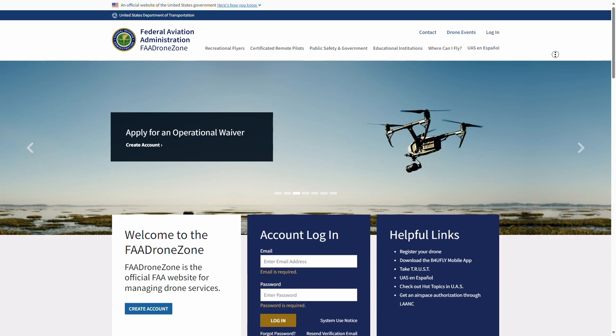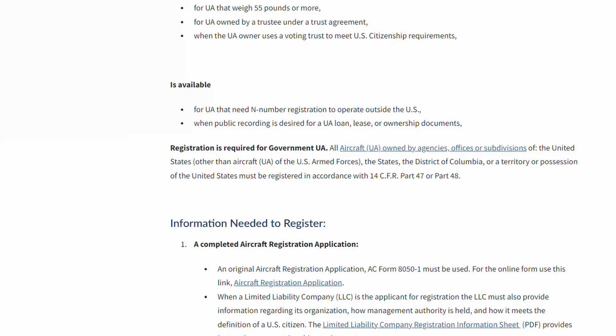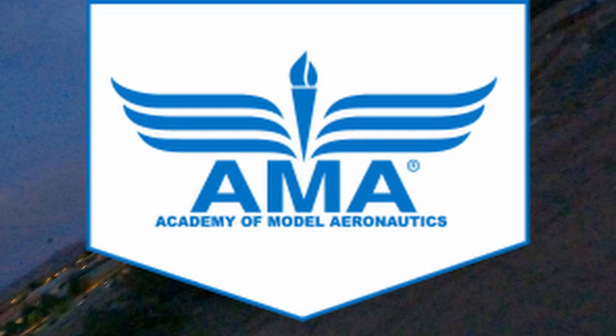Registration costs $5 and is valid for three years. You do not need to register if your aircraft weighs less than 0.55 pounds, or 250 grams. For safety guidelines, you must follow the safety guidelines of a community based organization such as the Academy of Model Aeronautics, or AMA. These include flying within visual line of sight, giving way to manned aircraft, flying below 400 feet in controlled airspace, and avoiding restricted airspace. It's also a good idea to get a membership at AMA, as this gives you more access to AMA fields.